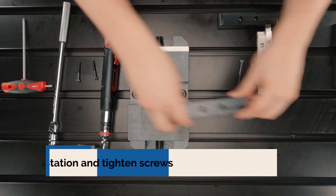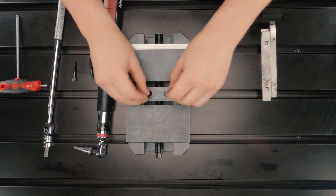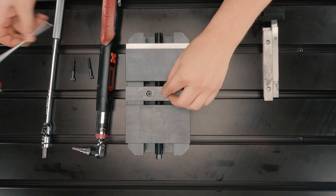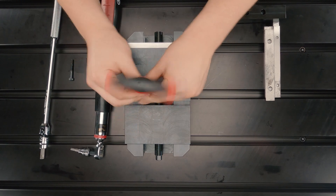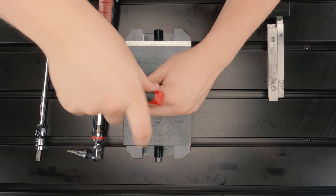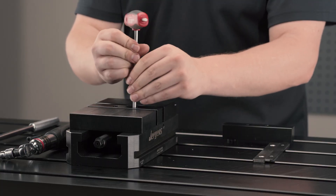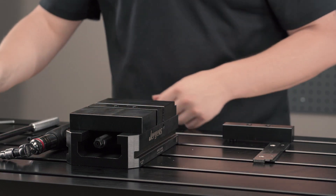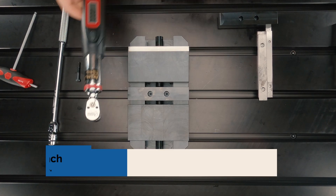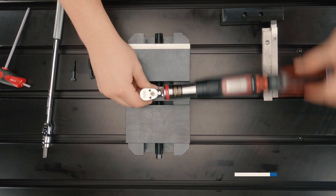Next, insert your dual station vise insert and tighten your screws. Once your dual station vise insert is tightened with your hex wrench, grab a torque wrench and tighten to 10 foot-pounds.